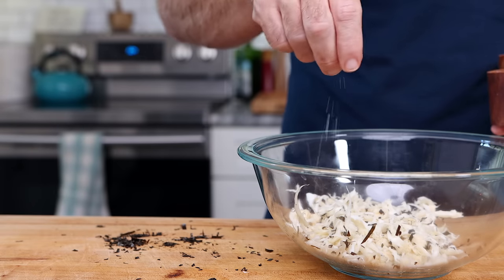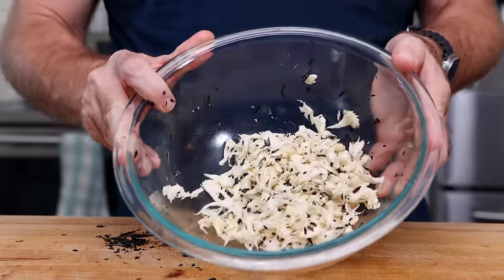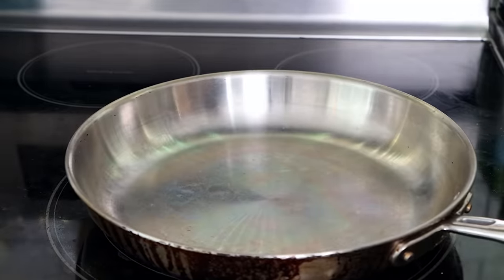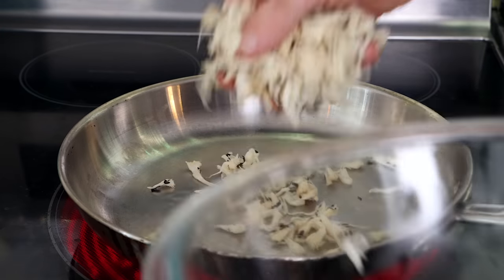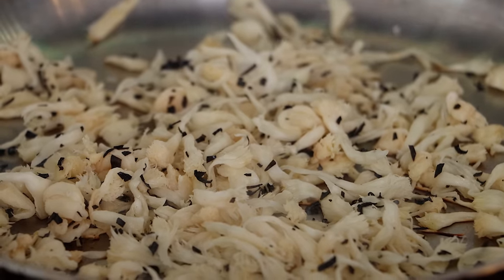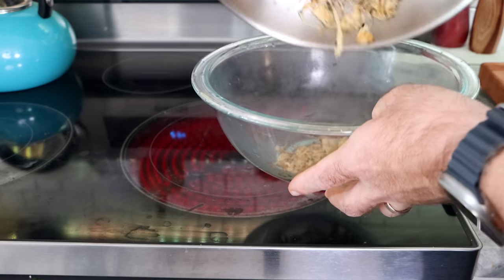We're going to add a bit of salt and a little olive oil, mix it up, and get a pan ready over medium-high heat with a touch more oil. We're just looking to brown these and remove some moisture. Since they're shredded, they'll brown and the moisture will go fairly quickly. I'll toss them in — you can hear them sizzle right away — toss them around for a few minutes, then pull them off the heat and back into the bowl to cool down.